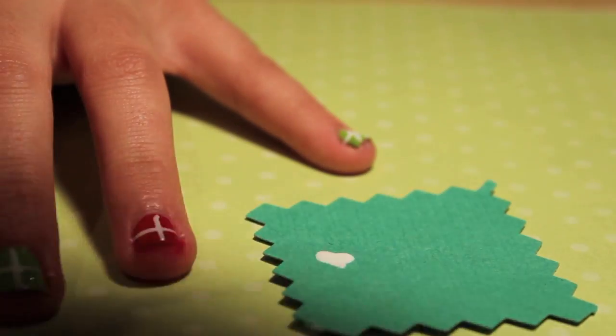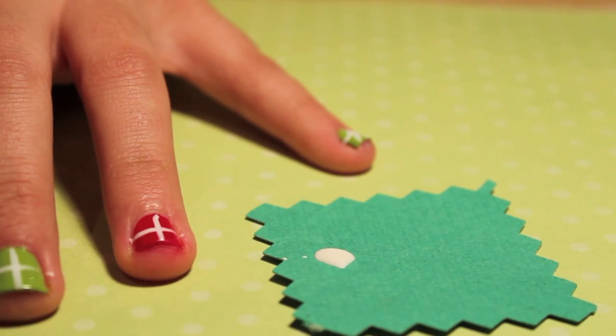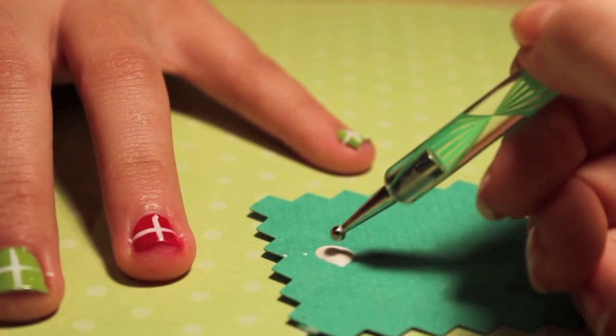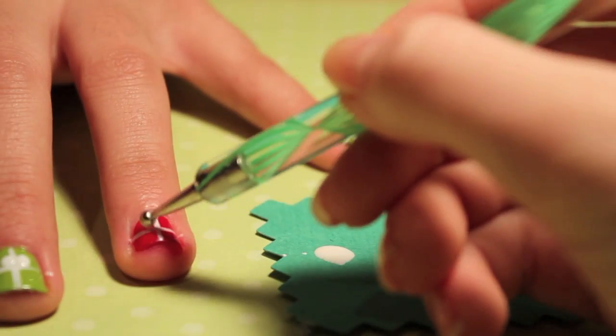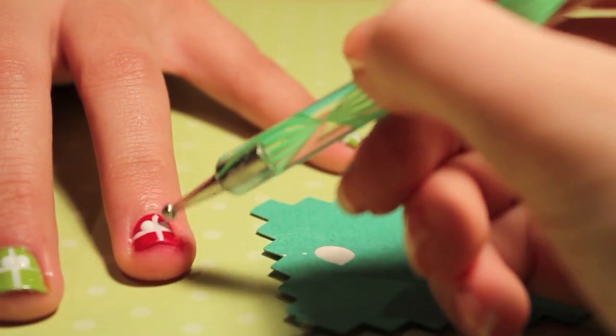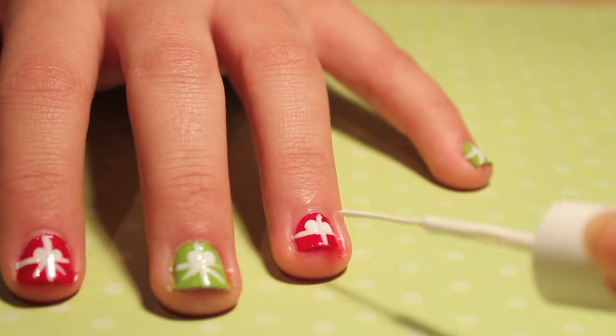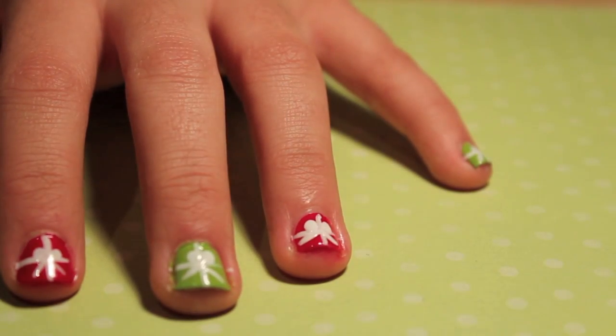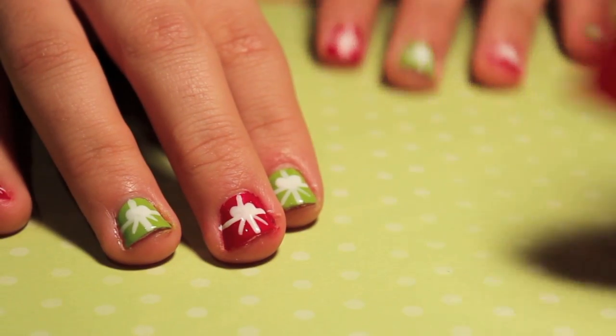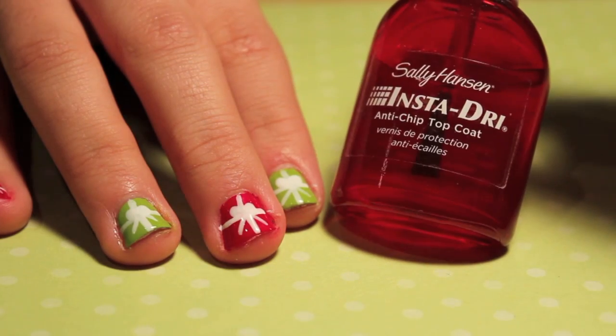Now to create the loops of the bow, I'm just dabbing some white polish on a scrap piece of paper, then going in with my large dotting tool and making a dot on either side of the vertical line. Now going in with a thin tip white polish again, I'm going to make the tails of the bow. And now these nails are complete! Don't forget to add a top coat to preserve this easy design.